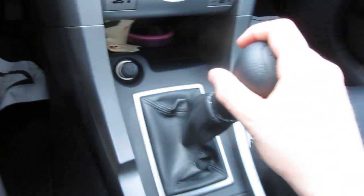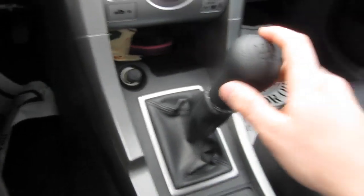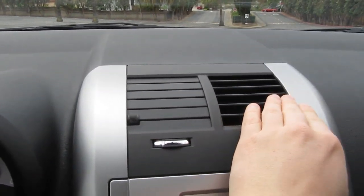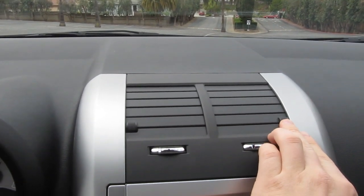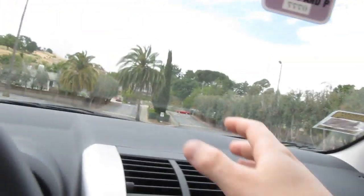My car is a stick shift, so I like stick shift. The air conditioner vents are pretty cool — you can close them completely. So say you're the only one driving and you need more air: if you close the side ones you're not using, it'll actually have more air coming out, which is pretty cool.